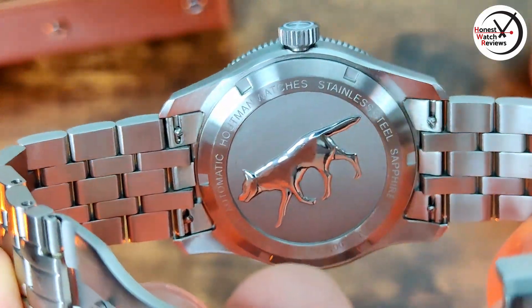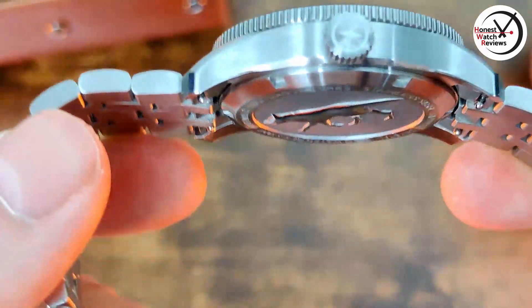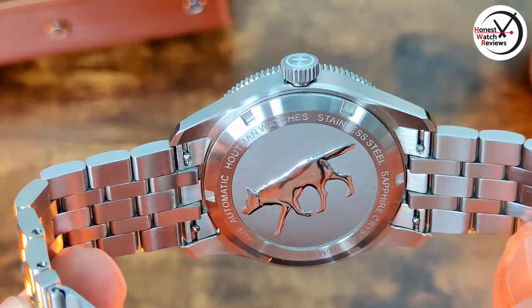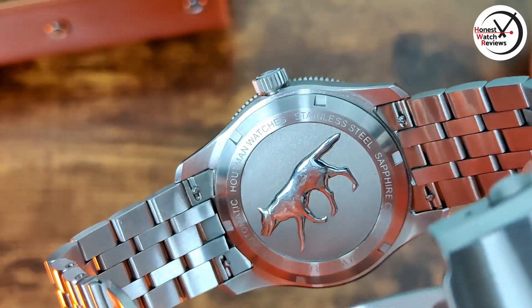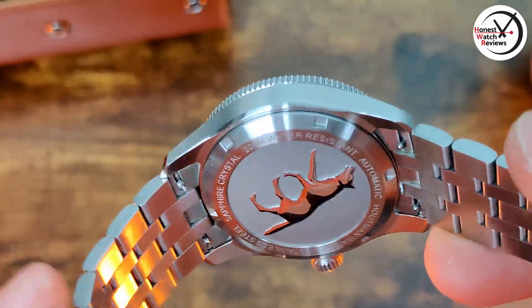Another thing that differentiates it quite well is the quick release bracelet — not something you see all that often on bracelets. It's actually quite easy to use, easy to get hold of, and not recessed like a previous one I tried from another brand, so I do like that. Then around the outside of the case back we've got the usual spec sheet: Helpman Watches, stainless steel, sapphire crystal, 100 metre water resistant, and automatic.